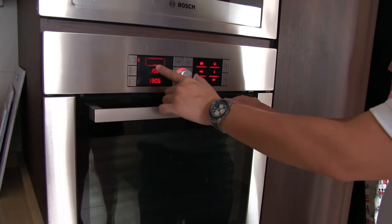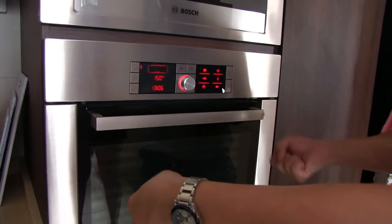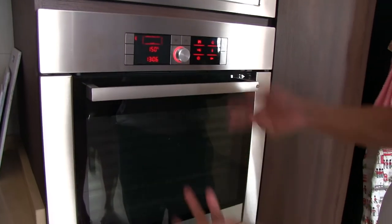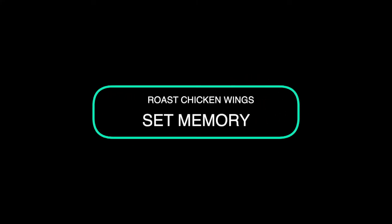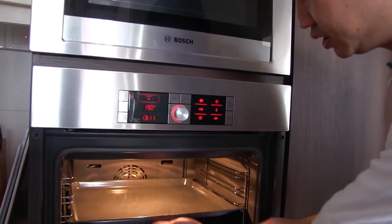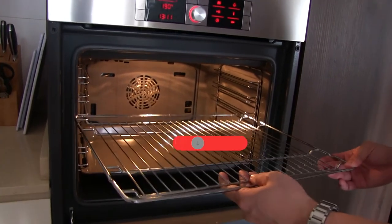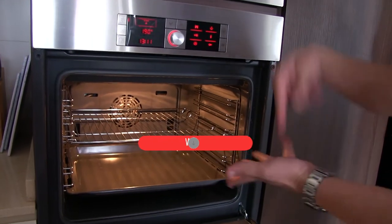For bottom heat, if you want to steam, you can buy the steaming tray. Put the rack in, then put water, put your food there — it can keep warm. Let's say the party hasn't started; you can put the food inside to keep warm. For roasting chicken wings or chicken thighs, 190 degrees at level 3 works. Put foil to collect the juice.